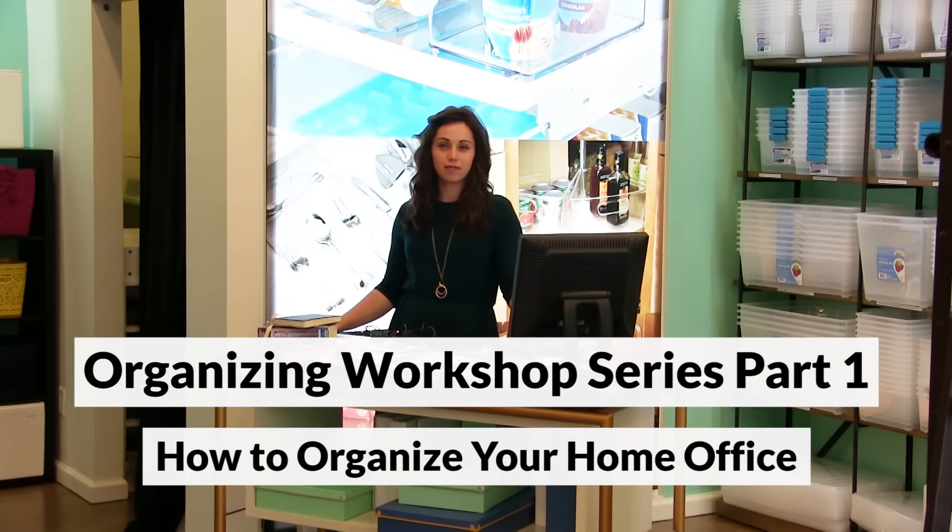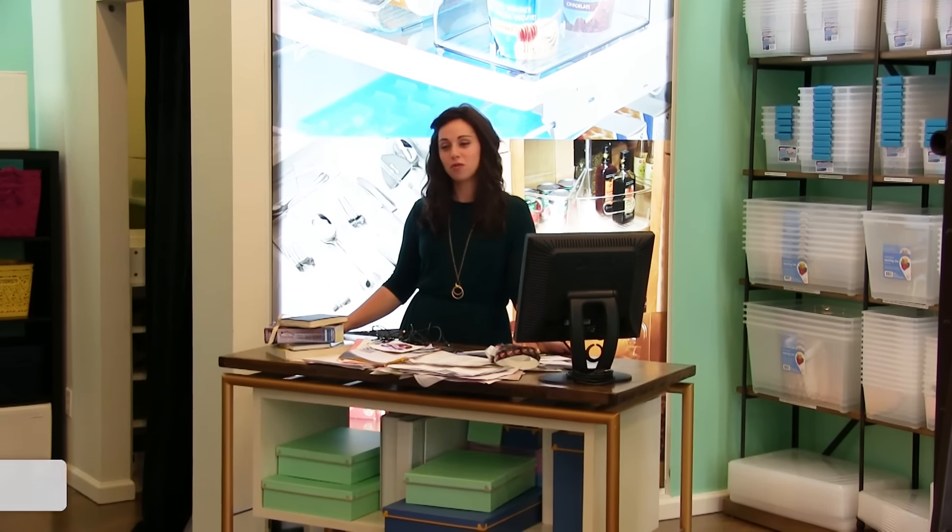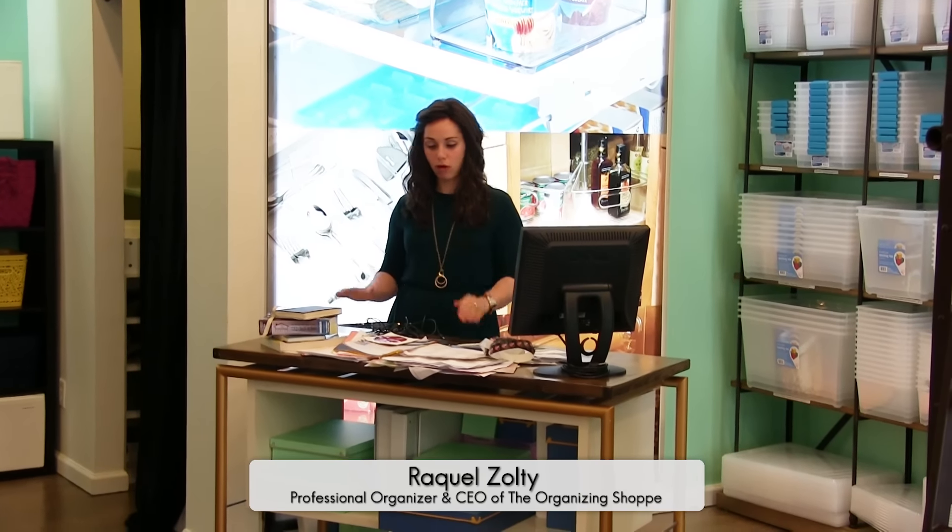Hi everyone, welcome to part one of the organizing workshops in the organizing shop. Today we're going to be learning how to organize a home office.